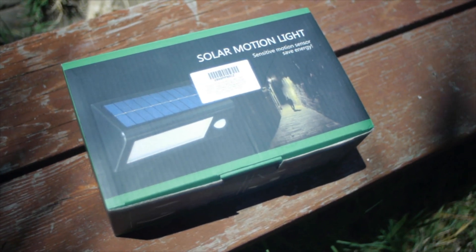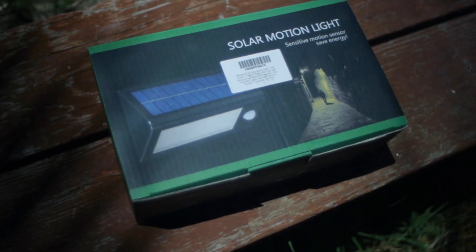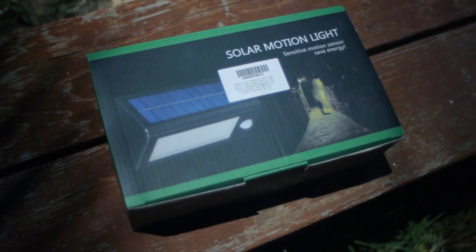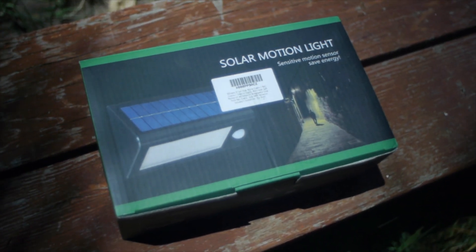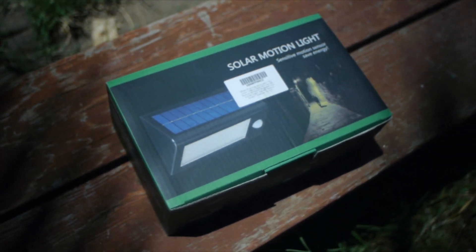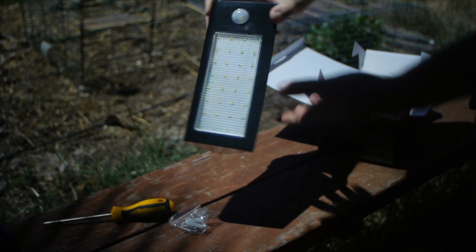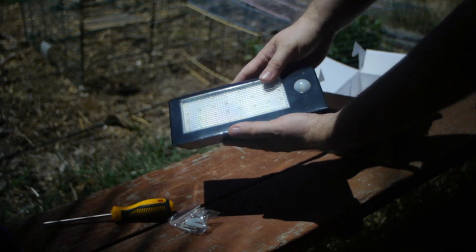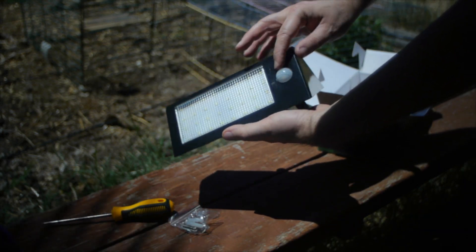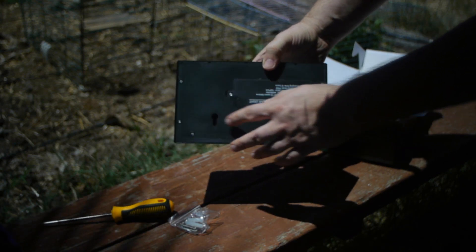I tried this light and I really like it — it's very bright. The key with any solar light is will it last. From what I read on the Amazon reviews of people that bought the light and had it for a year or two, they're still happy with how well it holds up. The big problem with solar is really the battery, but with this particular model that has bigger batteries, I'm very hopeful that it will work for at least two years, and then maybe I need to replace the batteries.